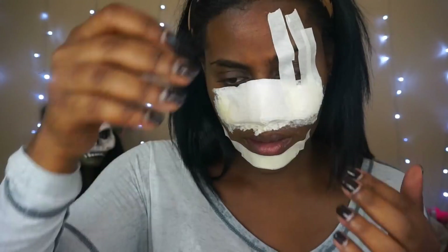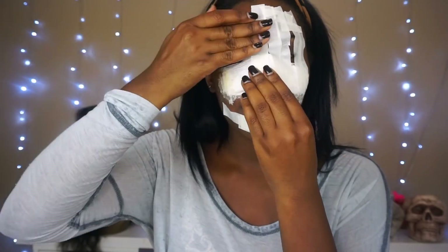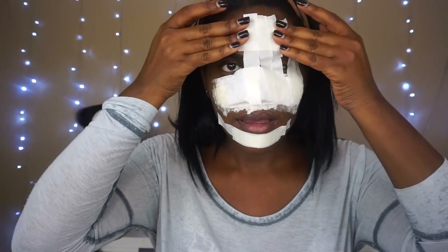This part may get a little tricky. You still want to leave a little slot so you can see what you're doing, but nothing major — just add tape over the face all the way across.